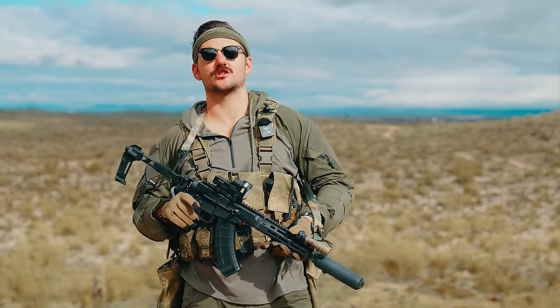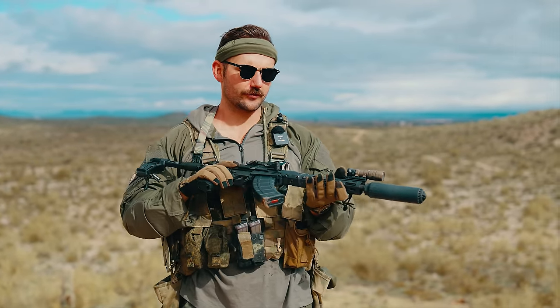My lords and lairds, welcome back to the channel. Today we're going over an interesting little rifle setup — well, technically a pistol. Thank you ATF for infringing on my rights.